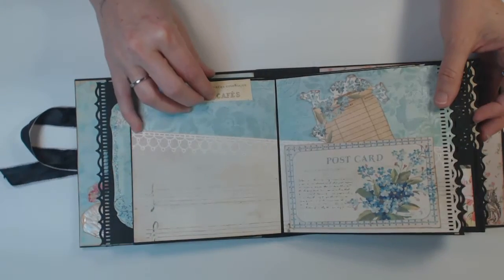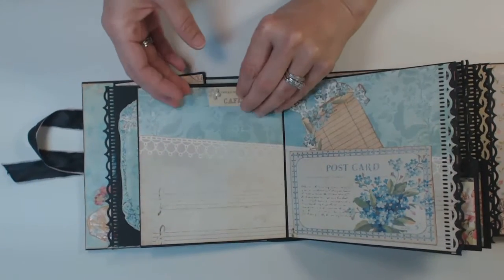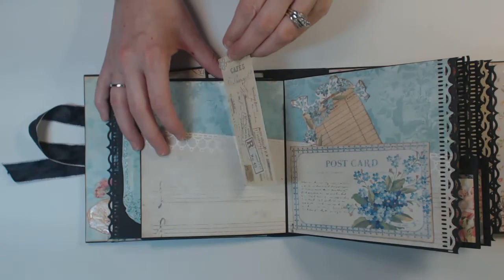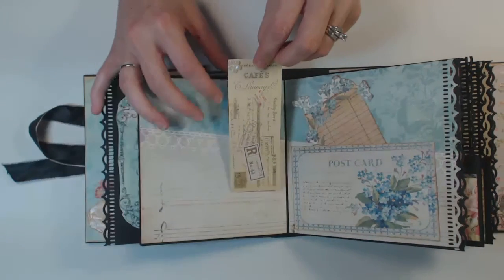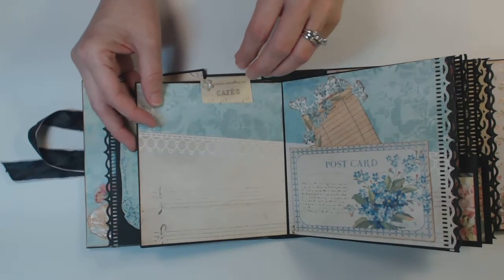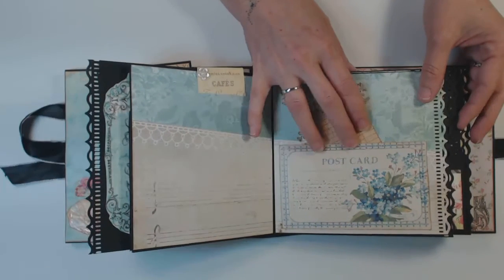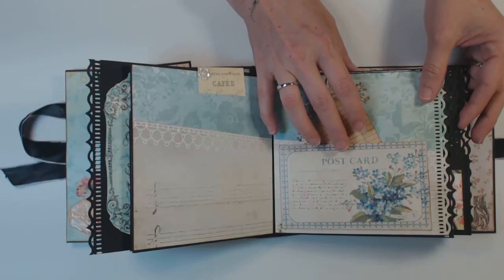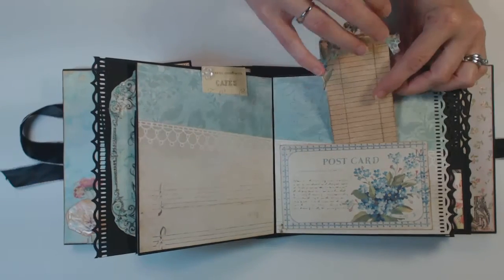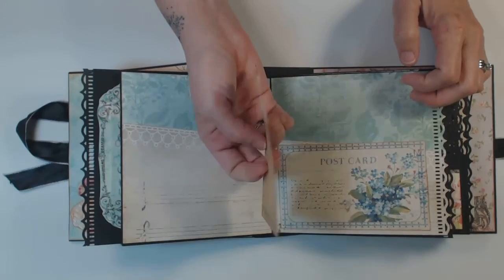On this side, I added a little insert with the tag that slides out — it's from the cut-aparts. Added a little flat-back pearl flower on there. This postcard is also from the cut-aparts, and it also has a little matching tag with it that you can use for journaling.